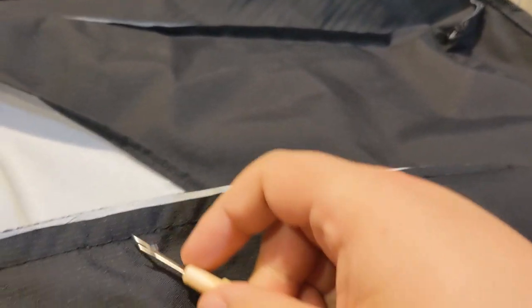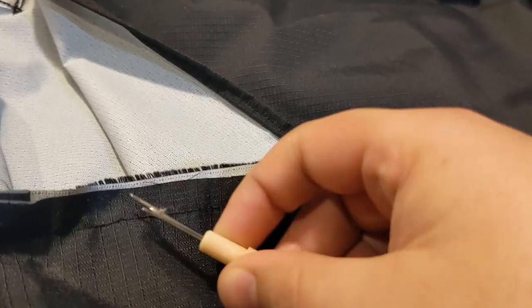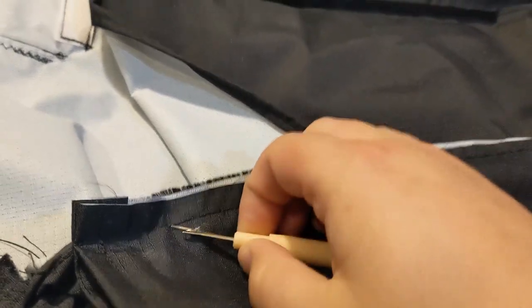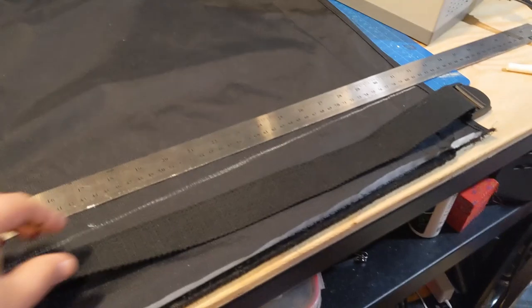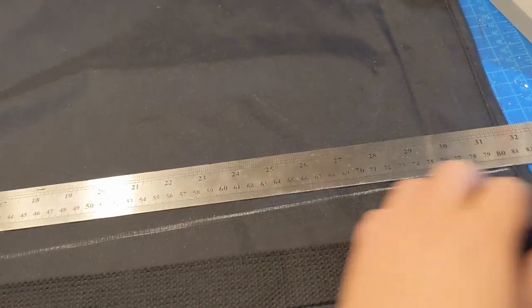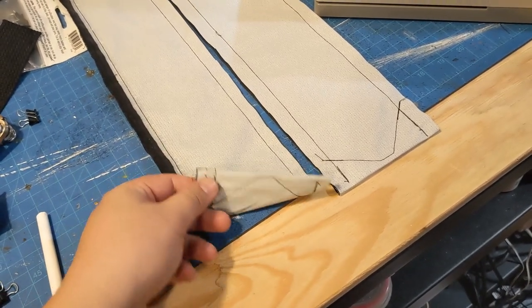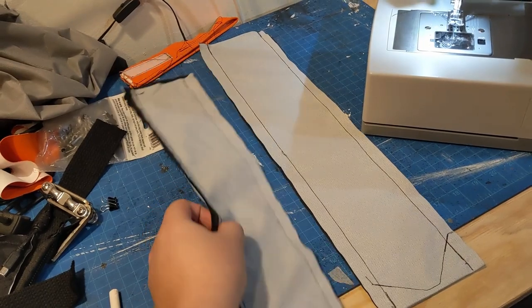Hey guys, it is Friday and I'm working on the backpack again. Right now I'm just pulling some threads from the old backpack that I had made last year, and I'm gonna reuse this material to make some shoulder straps. It's based off of a Herschel bag or something like that.